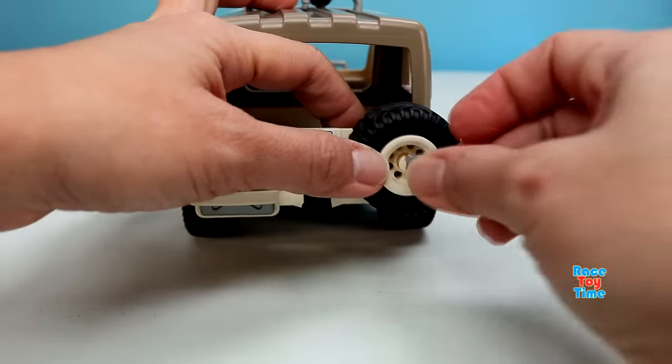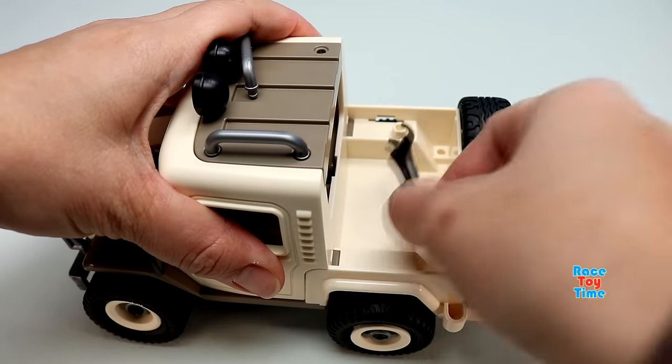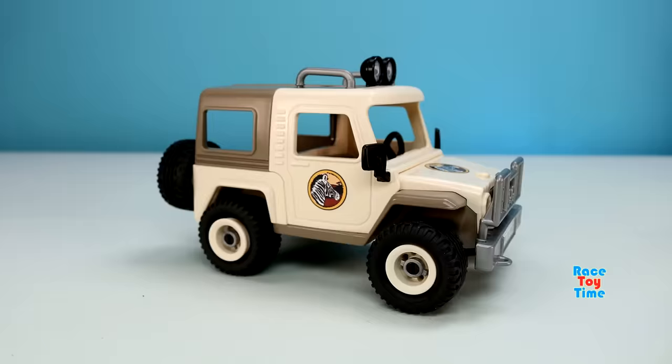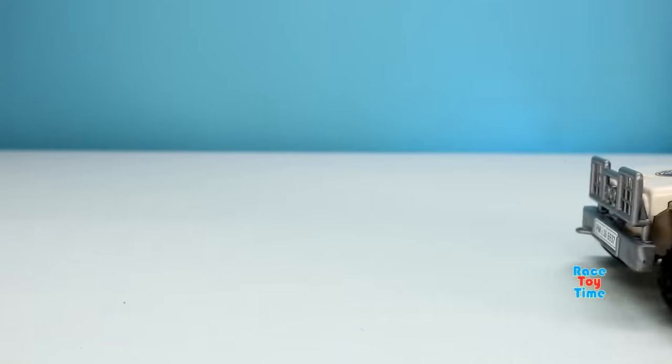It's so easy and fun. So here's the safari truck. It's so cute and I really like the look of it.